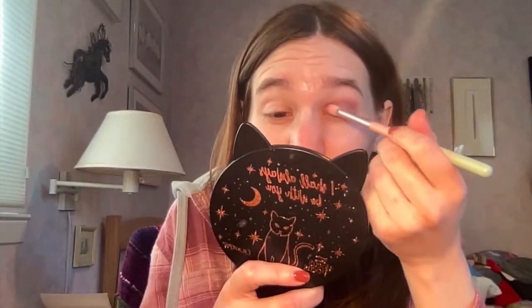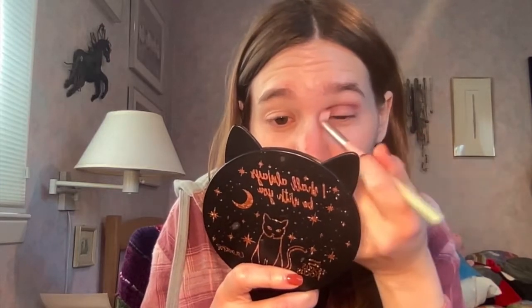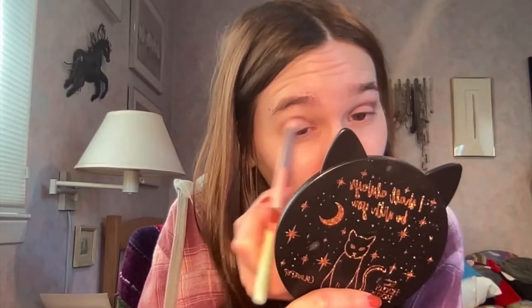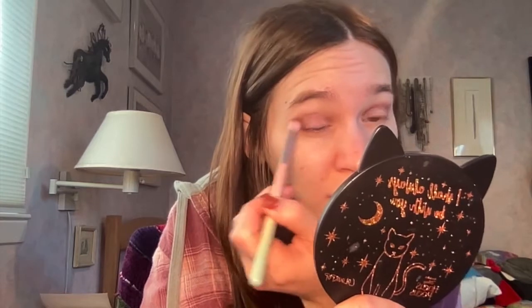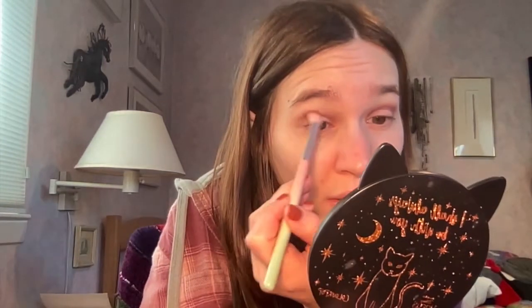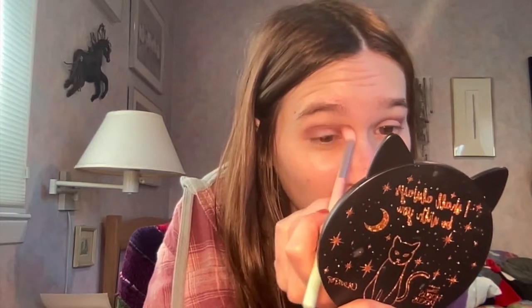I'm already doing my makeup but I decided to jump in and film this look because I'm using my Hipdot Addams Family palette. I haven't really filmed any looks with this palette besides the original first impressions I did with it. Addams Family doesn't have to be just for Halloween — I've also been using my Hocus Pocus mirror ever since I got it, not just for Halloween, just because I love it.